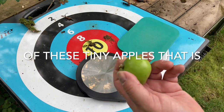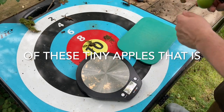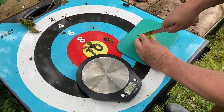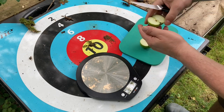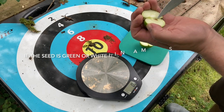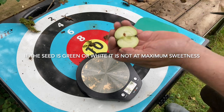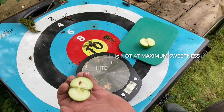You can pick your apples anytime, but for maximum sweetness, the only way to tell if they are ripe is to cut them open and look at the seeds. And apple seeds — that's the color of an apple seed, right? So this apple is ready for picking.